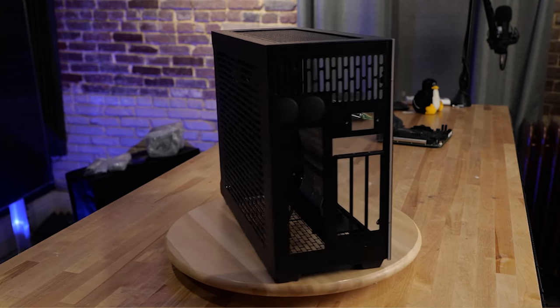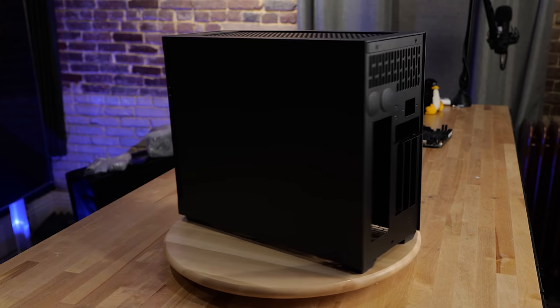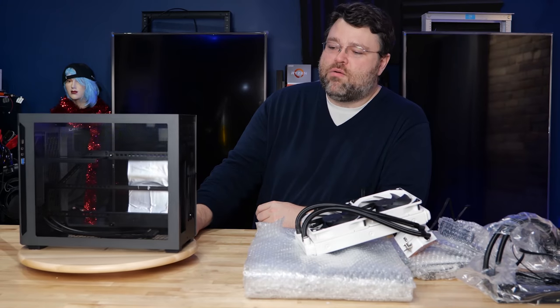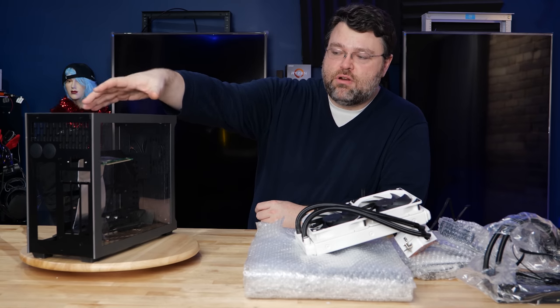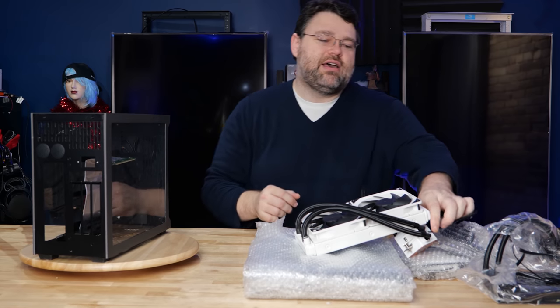The first thing you need to understand is that you don't have to get dual plexiglass sides. Generally I wouldn't recommend that because you're going to put a high-end build in this — we want it to breathe really well. You don't have a lot of clearance on the motherboard side. You pretty much have to use an all-in-one cooler with this case, and you can't use a tall one at that.